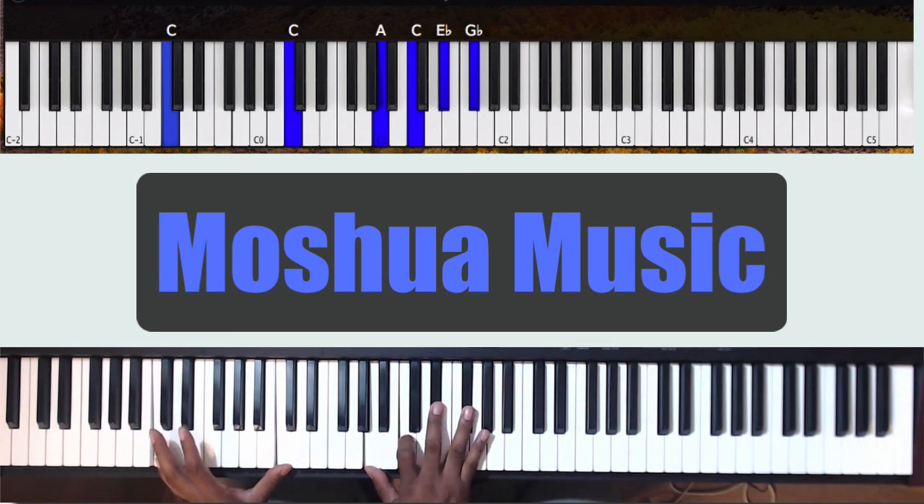So your left hand goes to C octaves. Right hand goes to A, C, Eb, Gb — an Ab diminished chord. And then back to the Db.